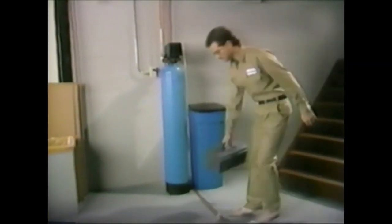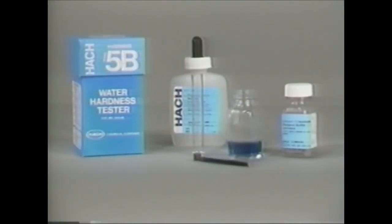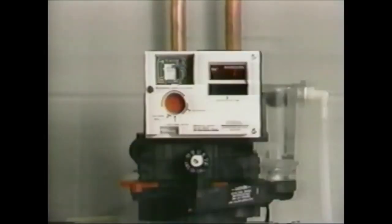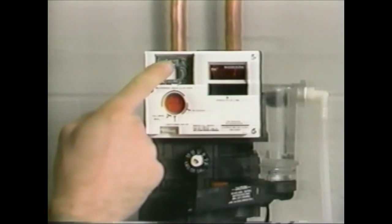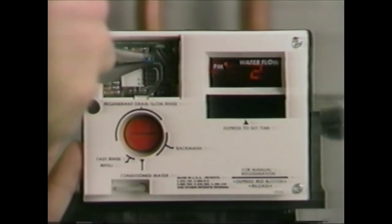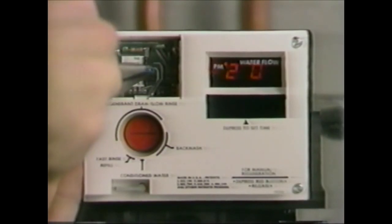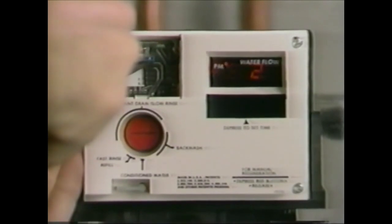In the event of a service call on the 460 Commander, use the same hot and cold water test procedure outlined previously to confirm that the unit is not regenerating or if it is being overrun. Then inspect the brine tank to see if the unit regenerated without salt. The red pointer knob should be in the conditioned water position. Open the access panel and check that the jumper is installed in the time position, then move it to hardness and capacity to confirm that the proper values are programmed.